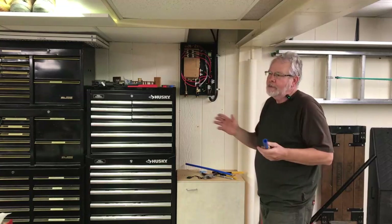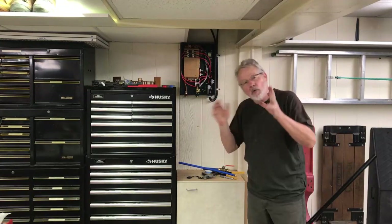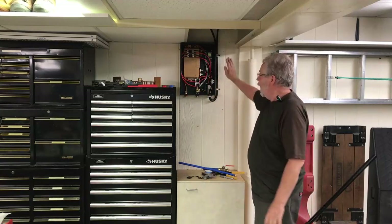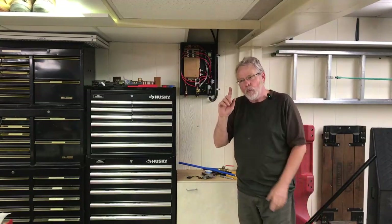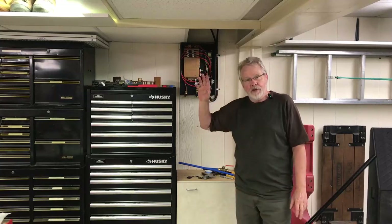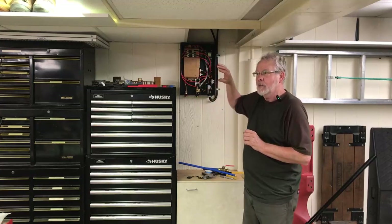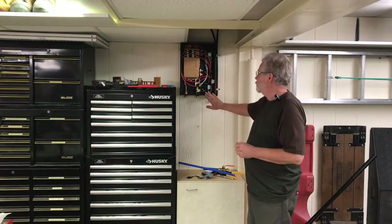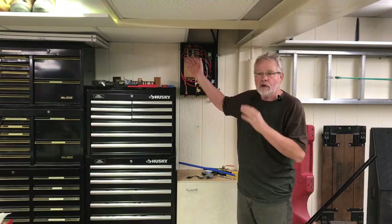I'm going to have a couple of shutoff valves here to isolate this system — if anything happens I can just shut that down and my house is still good. I'm also going to keep my hot water tank. Under my sink I'll run the water line up, leave the existing valve in place, and add a T right above it with a new valve coming in from the tankless hot water unit. If something happens to the tankless I simply shut that valve off, turn my other valve on, and I'm back on my hot water tank.